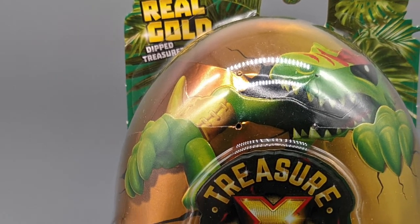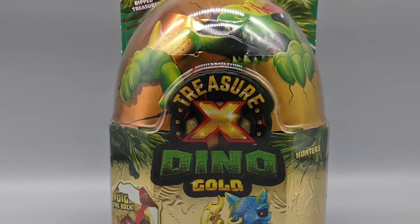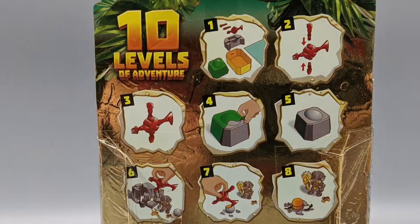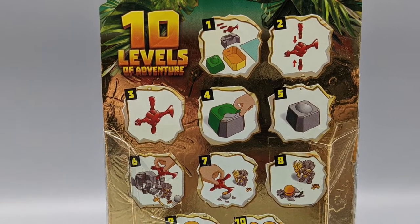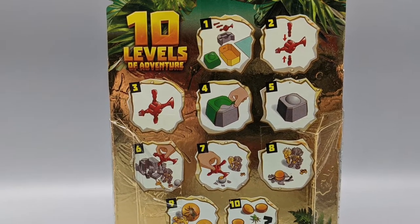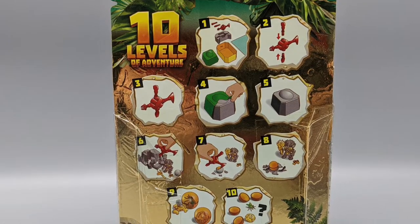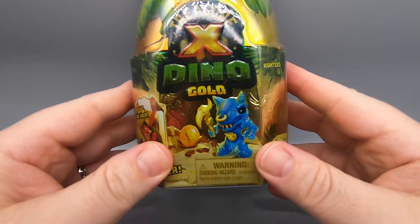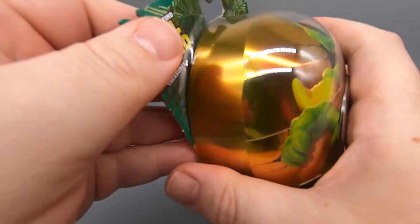We dig the rock, we save the hunter, and as we turn the box around, we see 10 levels of adventure. These are our instructions — it's very simple. We just follow these pictograms here, and we should be able to figure out how to get the gold out. So we'll see if we can find some gold inside this Treasure X Dino Gold, but first thing we got to do is open it up.